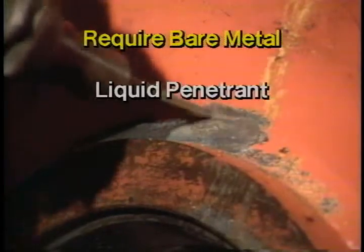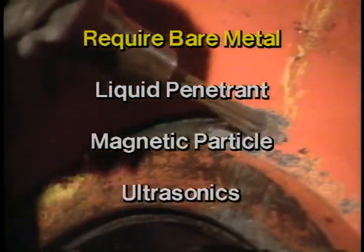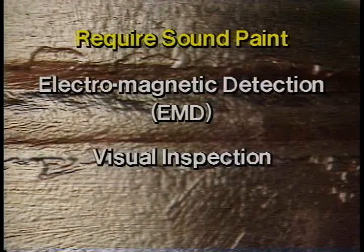Also, we learned that most of the test methods require cleaning to bare metal. They are liquid penetrant, magnetic particle, and ultrasonics. The other methods, which are electromagnetic detection, or EMD, and visual examination, or VE, require cleaning to good sound paint. This reduces cleaning or preparation time. And since repainting is not required, even more time is saved.